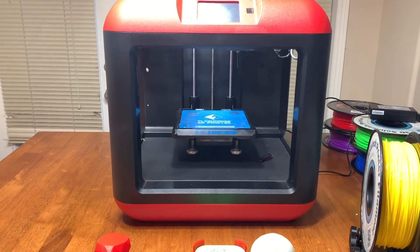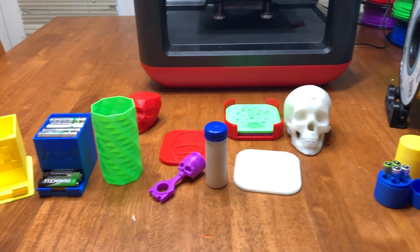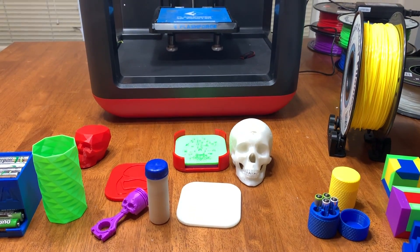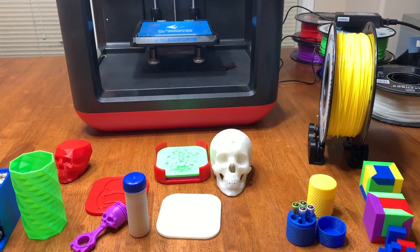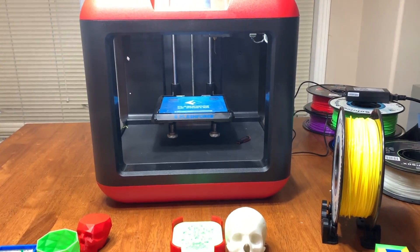3D printers definitely have their place — they're so cool. I'm going to end this video here. If you guys have any questions or comments, post them below. I'm pretty sure you guys are going to be seeing quite a bit of things I print on my main channel, Bullshit Corner. I'll talk to you guys later.